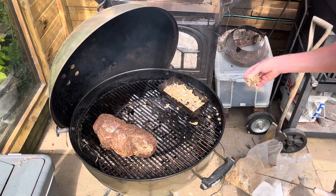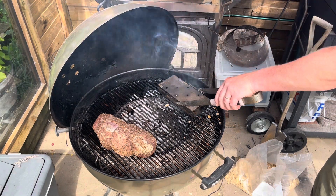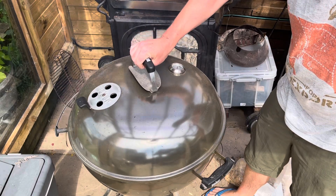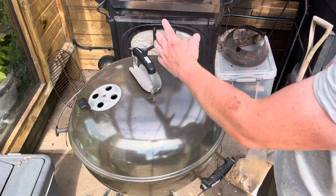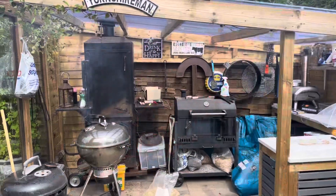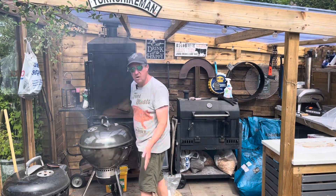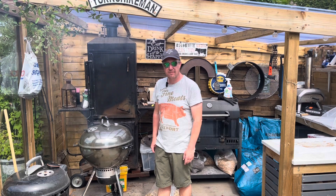I'm going to chuck a load of chips in there, let them hopefully just smoulder away. They're going to generate the smoke I want for this. It's just a kiss of smoke basically, so it's going to be on there for about an hour. I'm going to turn it so that the vents open above the meat so the smoke rolls over the meat and then comes out of there. I'm going to keep my eye on the temperature, keep checking it every now and then. I don't want it to get too hot — I'm not trying to cook the beef here, I'm just trying to smoke it.